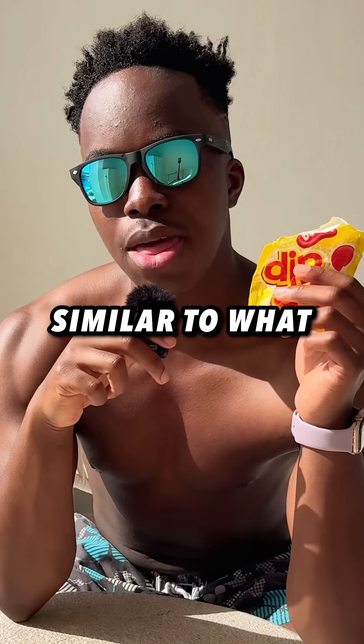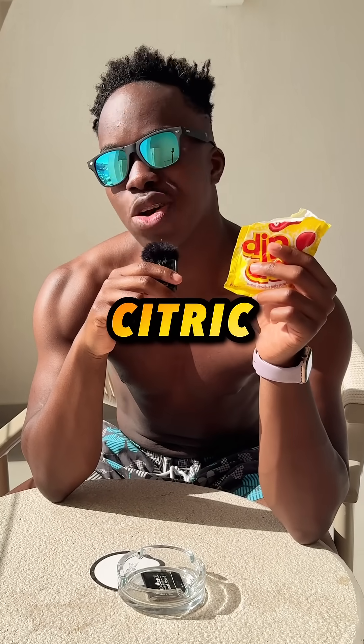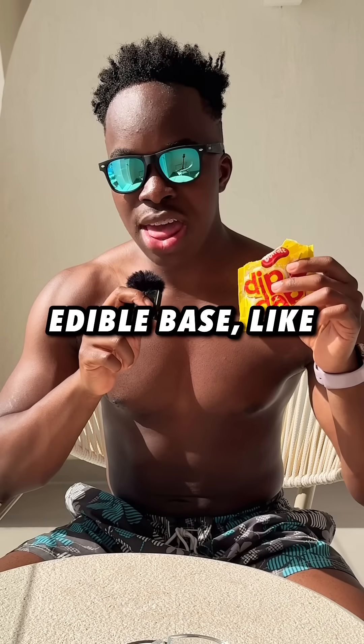So powdered sugar, similar to what you would find in a Victoria sponge cake, is mixed with an edible acid like citric or malic acid. They will then add sweeteners and another edible base like baking soda or sodium bicarbonate.